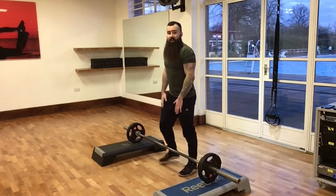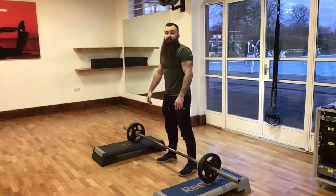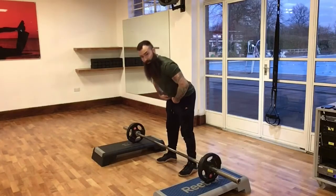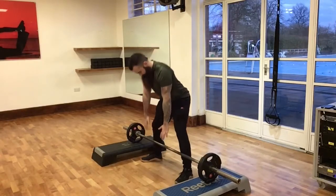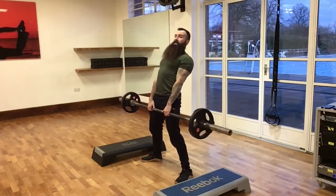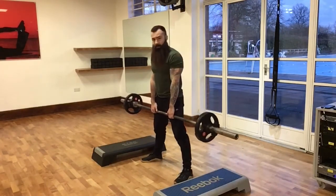A couple of other things I see: letting the bar drift away from the legs on the way down, away from the centre of mass. This is usually because we have not set the hips back enough and have just hinged from the starting position — this puts unnecessary stress on the lower back. The final one is getting into the top position and leaning back and extending way too far. We want to drive the hips through rather than leaning back.